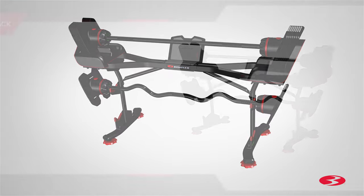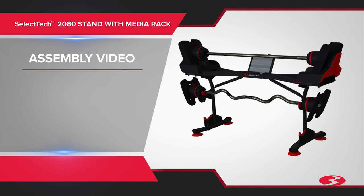Congratulations! Assembly of the Bowflex SelectTech 2080 stand with media rack is now complete. Before using your stand with media rack, inspect your equipment to ensure that all hardware is tight and components are properly assembled.